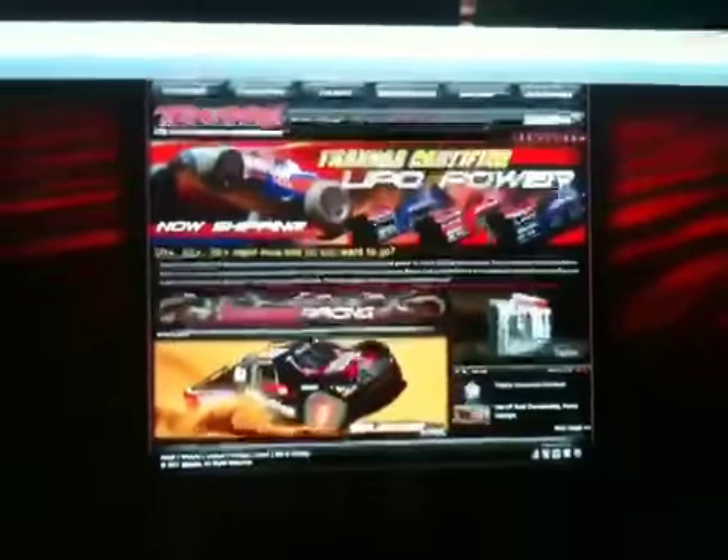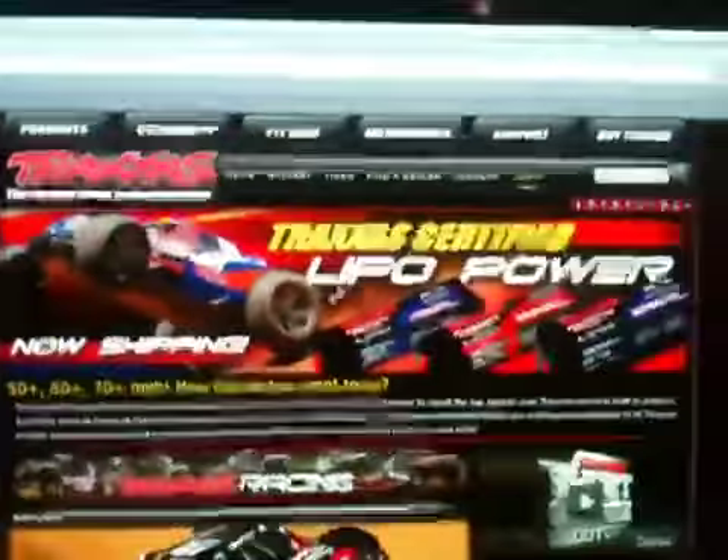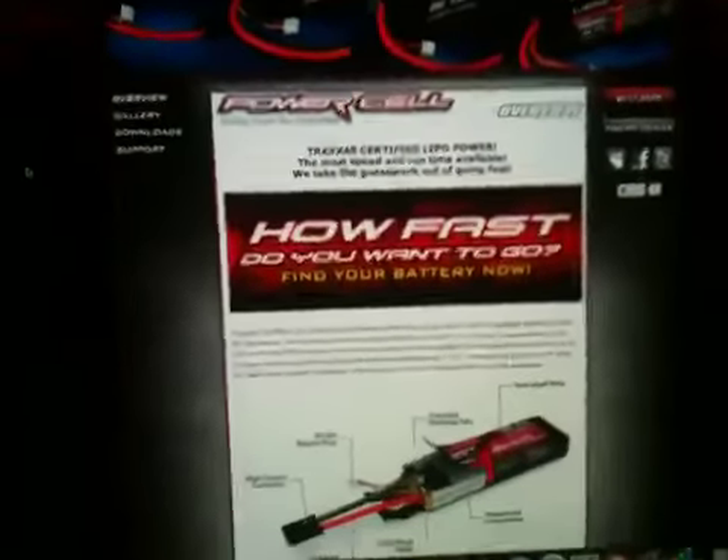Hello YouTube, it's LLLL48 here. Guess what — Traxxas just released their LiPos. I'm on Traxxas' main website right now, and as you can see on page two, Traxxas LiPos are right here. So we click on that and this page comes up, and you can buy them now. Traxxas LiPos are up for sale right now.